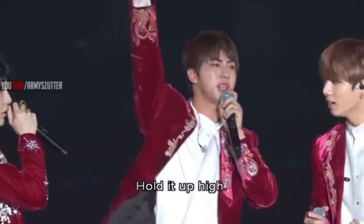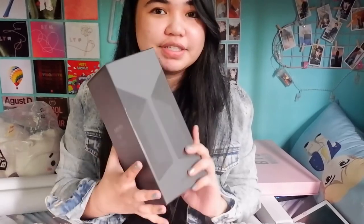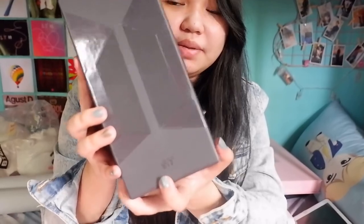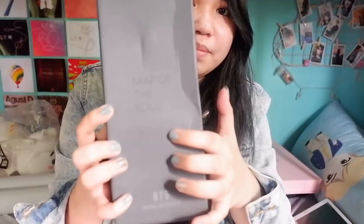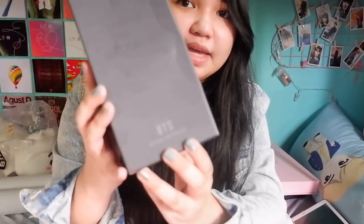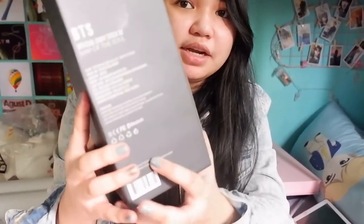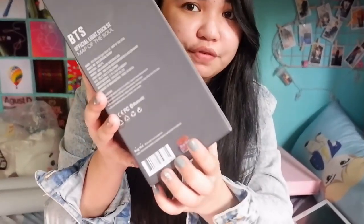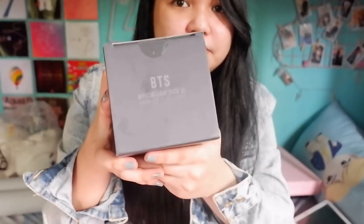For the next one, we are going to unbox my lightstick. This is my first lightstick for BTS — it's the BTS Official Lightstick SE, Map of the Soul. On the box it shows the BTS logo, and at the bottom it says BTS. On this side it says Map of the Soul, and then BTS Official Lightstick. You would also see BTS and some information, the seal for Big Hit, and at the top it also says BTS Official Lightstick. Let's open this.